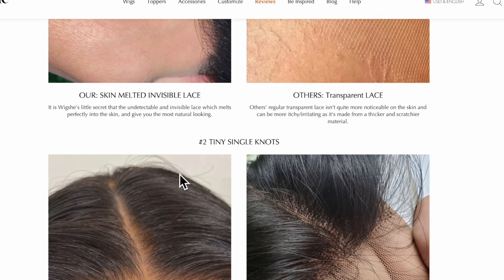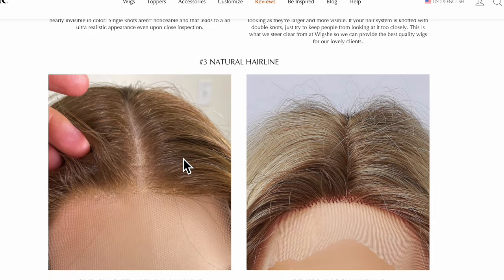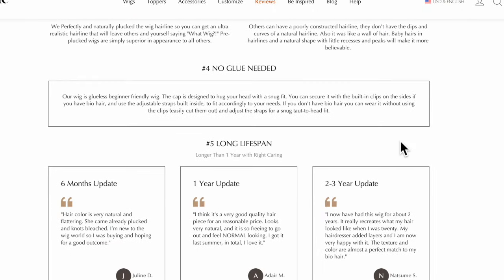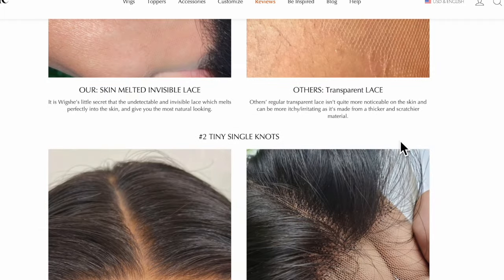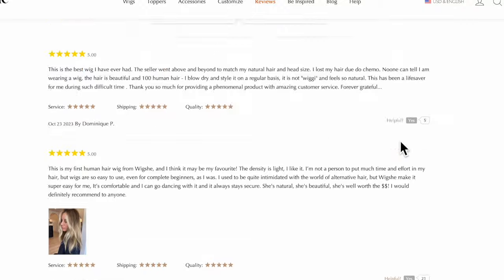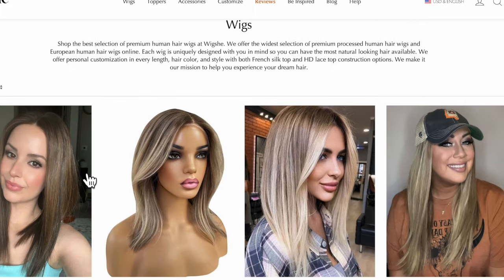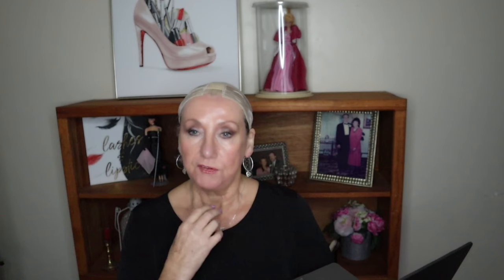I selected the lace front, which matches all skin colors. I have light skin so I wasn't too worried. I really wanted to see the full lace cap but it wasn't available in my selection, so I got the lace front cap. The size is average — I have a 22 inch circumference and that worked out beautifully. I did want it lightly bleached. I didn't want the knots fully bleached because I think in human hair wigs that can really hurt the strength of the wig overall.